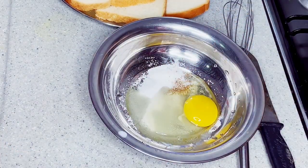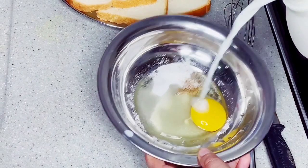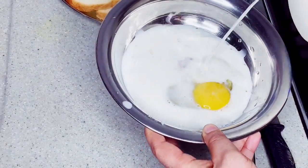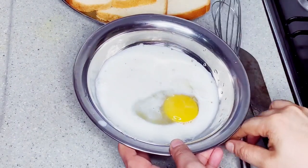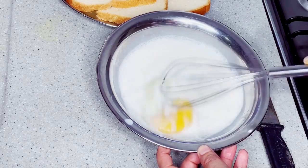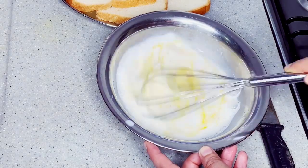I am going to mix it well, mix it with a little bit.